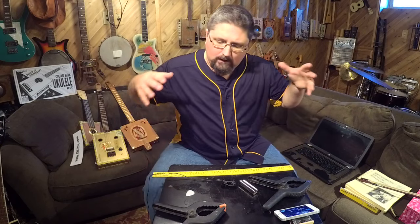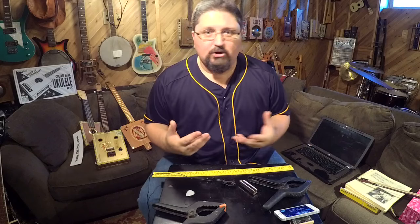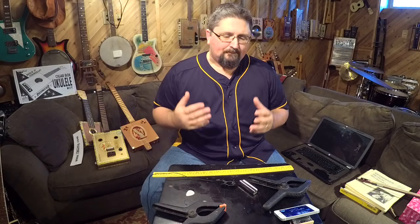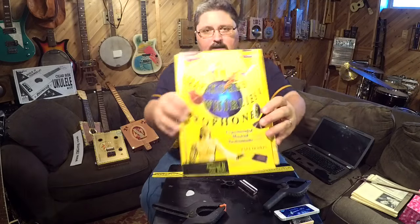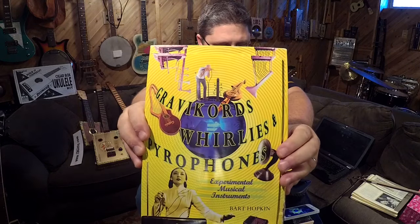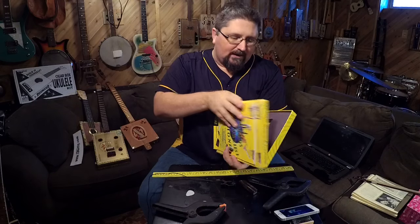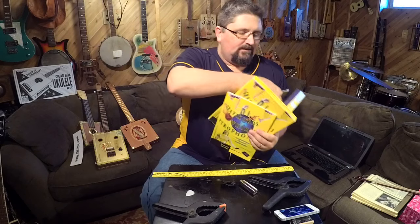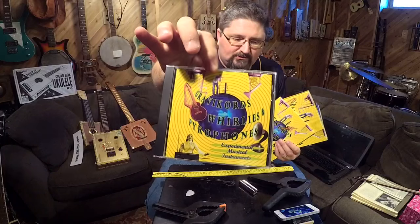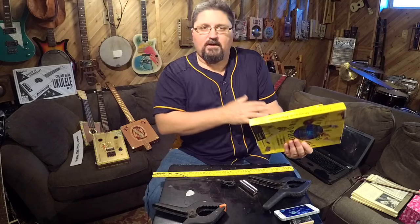Let's get weird. I always try to give you guys all the information I've ever used in my career as a musical instrument builder. My life took a radical turn in the late 90s when I discovered this book and CD. This is called Gravichords, Whirlies, and Pyrophones. It is now out of print. You can go on Amazon and find the CD, and sometimes you find the CD in a smaller book.